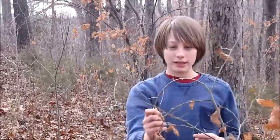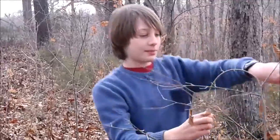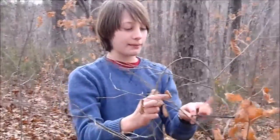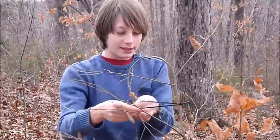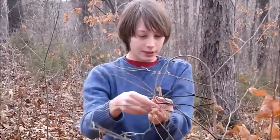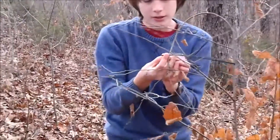Alright, now that I've connected my zip ties to the size I need — this seems about large enough right here — I'm just going to take my zip tie and wrap it around the main branch, and also wrap it around here on this side, allowing it to hold what I need. So I'm just going to connect it here. Alright, it's connected.